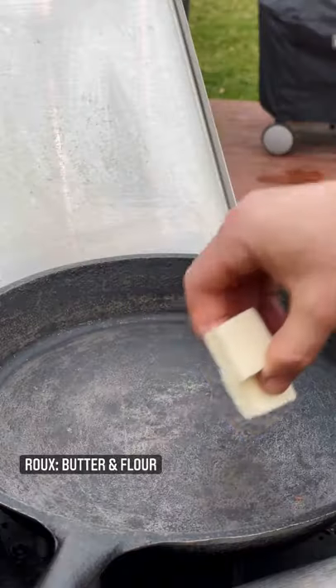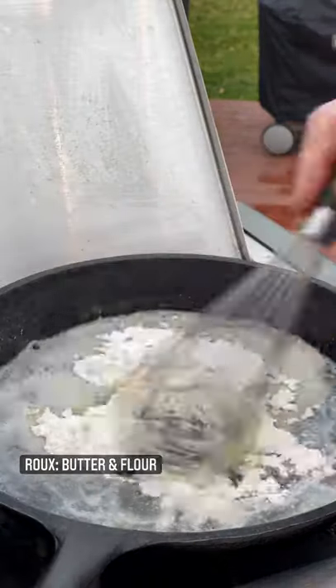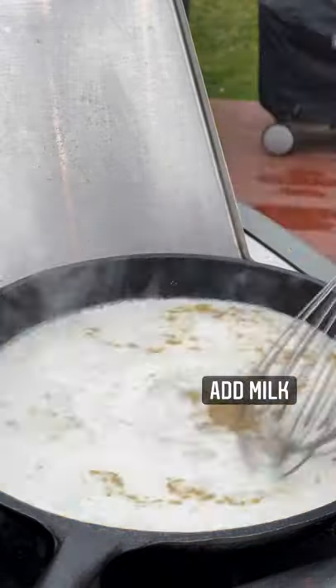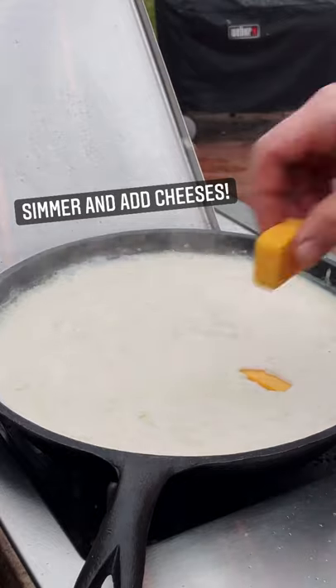The best mac and cheese is smoked mac and cheese. First, create a roux with equal parts butter and flour, whisk to combine, add in some ground mustard, then our milk, continue to whisk until smooth, then reduce the heat to simmer.